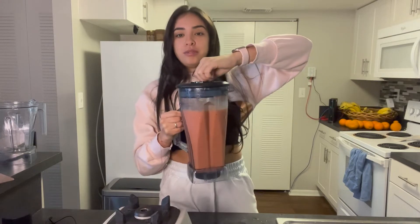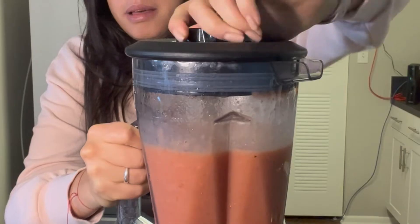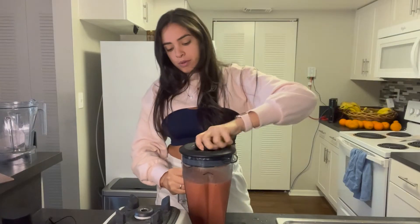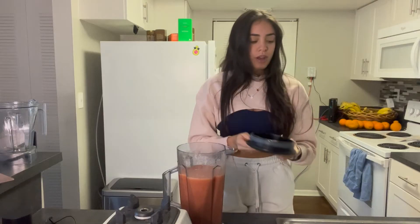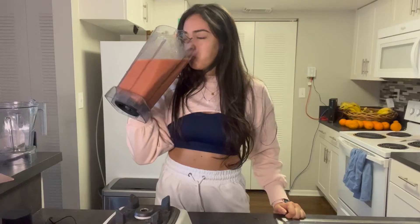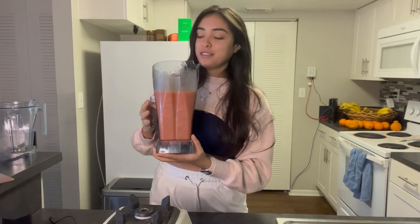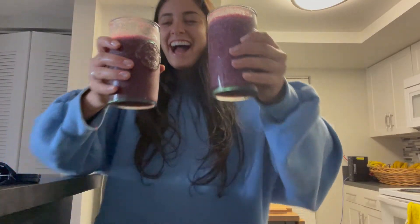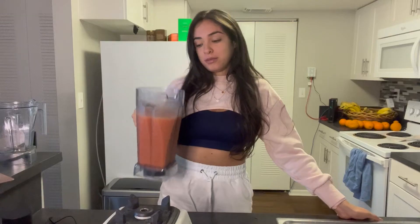We pull off the little tab — hear that? So satisfying. Then we remove this top, and then this one — if you try to remove them together it's a little harder. Your smoothie is ready. Look at that beautiful color! It's nice and smooth, and if I were to blend this without the BioChef you can really tell the difference in color, texture, and flavor.